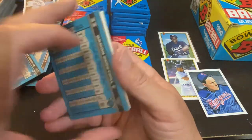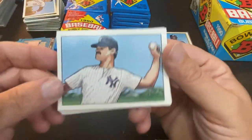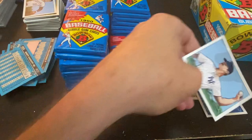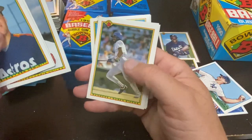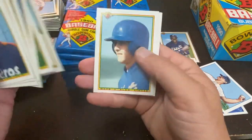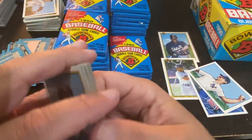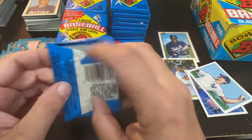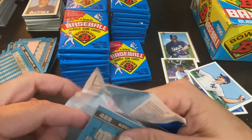Bill Gullickson gets the gum, Marty Barrett gets the wax. There's the Donnie Baseball — Don Mattingly. I'll send that off to Hedgehog. Eric does collect his Don Mattingly and I do not. Sean Dunstan, probably the best one in that pack. Still looking for the Sosa and a second Thomas — if I'm going to be greedy.